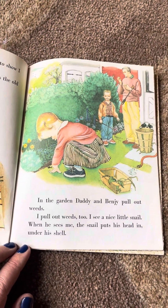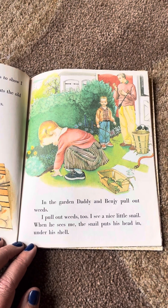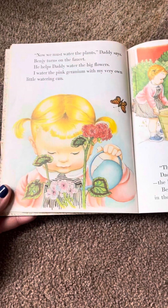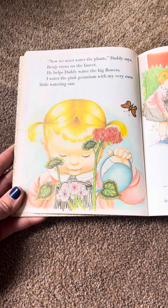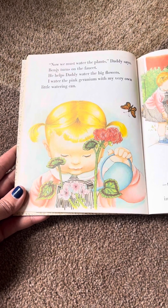In the garden, Daddy and Benji pull out weeds. I pull out weeds too. I see a nice little snail. When he sees me, the snail puts his head under his shell. Now we must water the plants, Daddy says. Benji turns on the faucet. We help Daddy water the big flowers. I water the pink geranium with my very own little watering can.